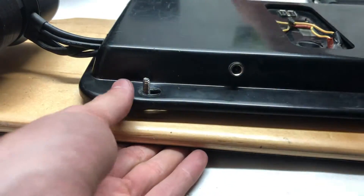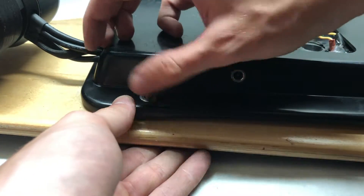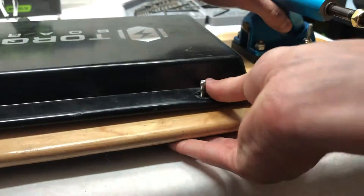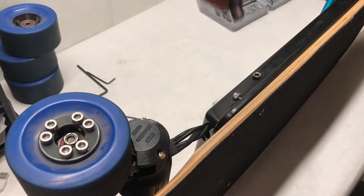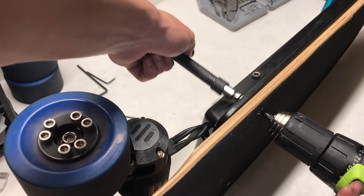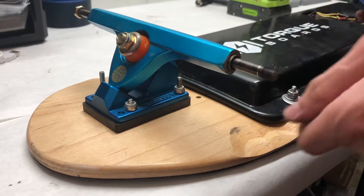To bolt the enclosure to the deck, we used a screw that goes through the top of the deck, through the enclosure, and then put a washer and nut on top, securing it to the bottom of the deck. Note that Torque Boards enclosures have a tendency to crack, so make sure you don't tighten the enclosure down too much. We then mounted all the other wheels to the trucks.